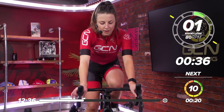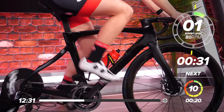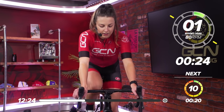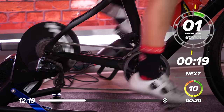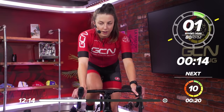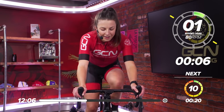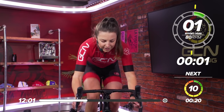Halfway through this first set. Great work so far. Deep breaths. Nice, easy gear, keep pedaling. 20 seconds left now. Nice, deep breaths. Going again in 10 seconds. Start thinking about that gear. This rest is going fast now. In five, four, three, two, one, and sprint.